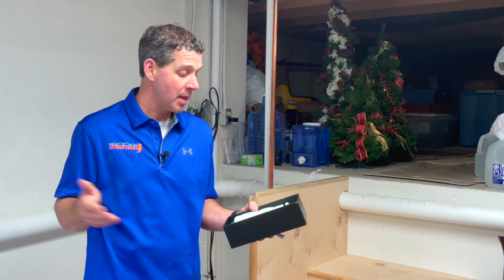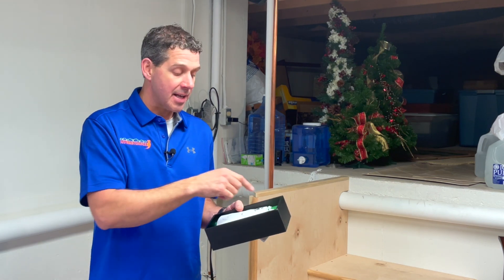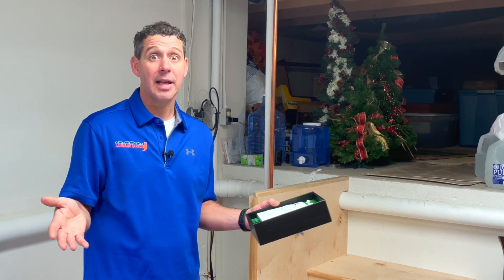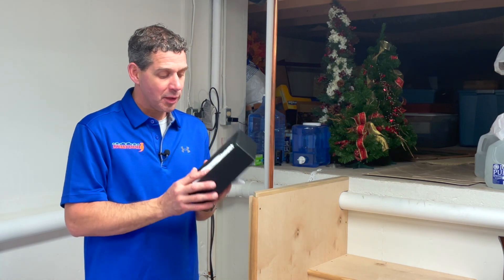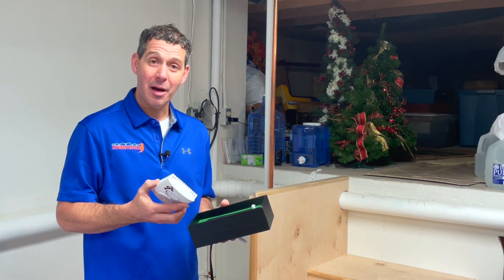The neat thing about this piece of technology is that it monitors how much our pump is operating — whether it's turning on and turning off. It figures out whether we have power to our sump pump, and it also has a high limit switch. So if our sump pump stops operating and the water starts to rise in the pit, it has a float to let us know and send a notification to our phone so we can address it as soon as possible.